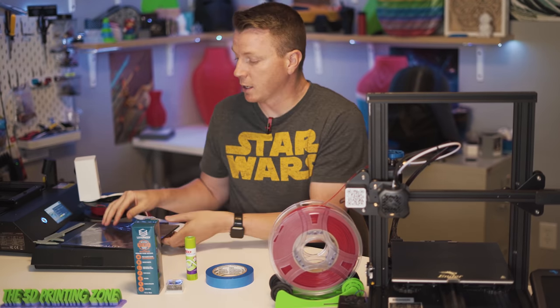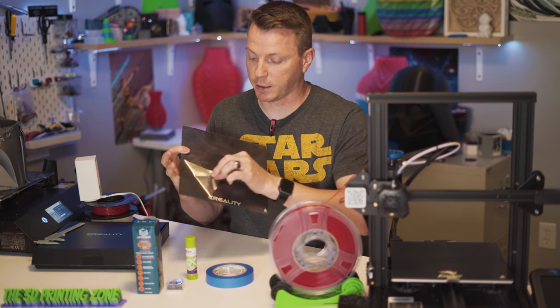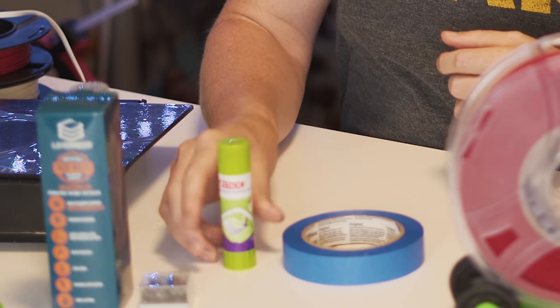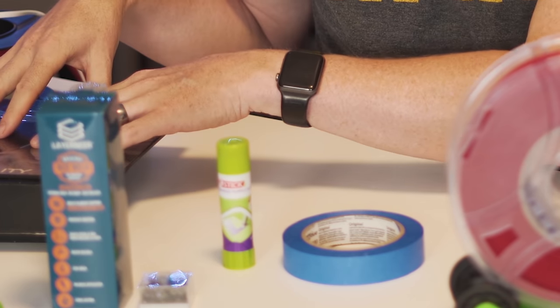In those cases it's recommended that you use the other side. There's carborundum on one side under the protective film, and on the other side is just a traditional glass bed. You can use that side, and if you want, apply some masking tape or a glue stick or something like that with PETG or anything you're not comfortable printing on the carborundum side.